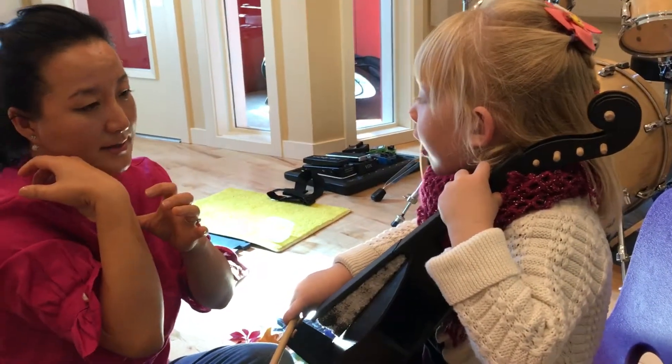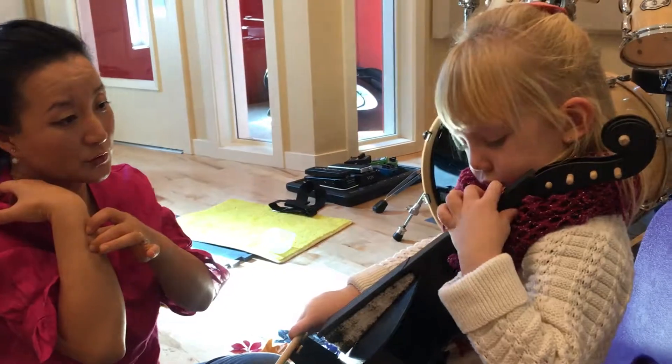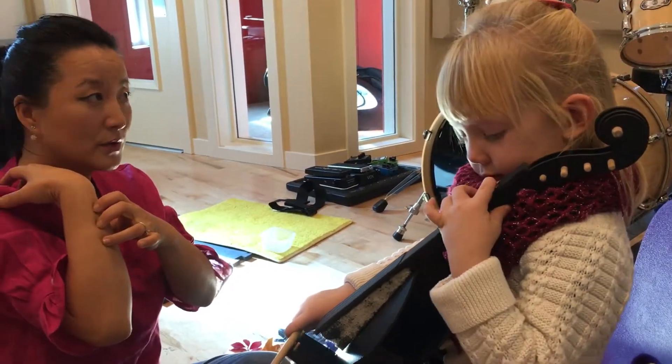Let's sing one more time. One, one, one, one, one, two, two, two, three, three, three, three, four.